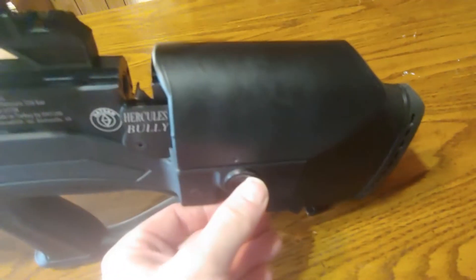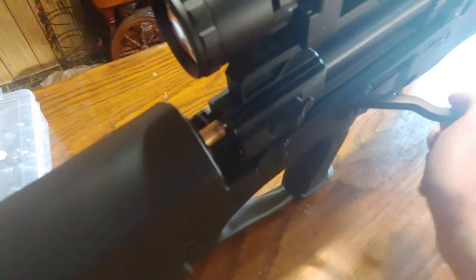It has an adjustable cheek piece right here — you can move it up or down. Over on the other side, this is a side lever. You can move it in and out and you can see the bolt moving in and out. It's really simple to operate.